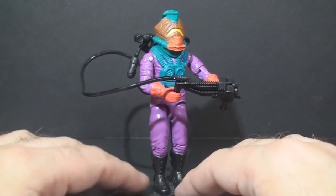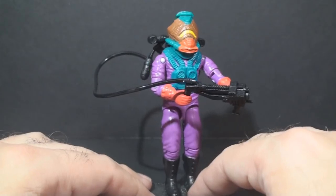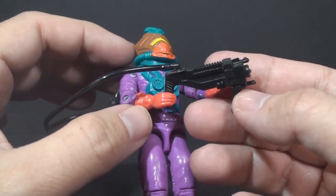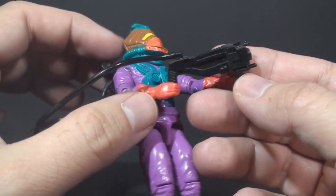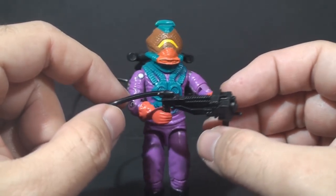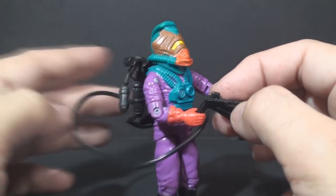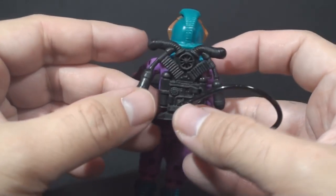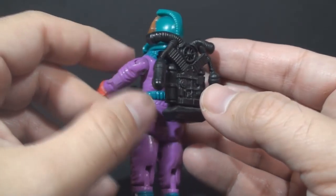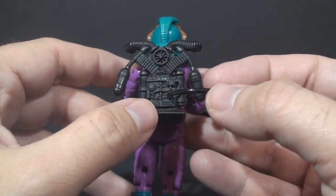As you can see, the Toxo Viper is a pretty strange looking action figure with lots of purple. He also has a lot of unique accessories, including this toxic gas sprayer or something like that — surely this has something to do with toxic chemicals. It is connected to his backpack by this black hose. His backpack has some kind of canisters on it, different hoses and things like that, all of which probably have to do with all kinds of poisonous gases and chemicals.